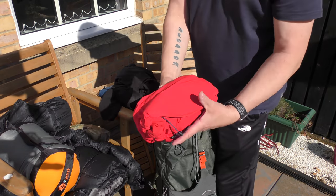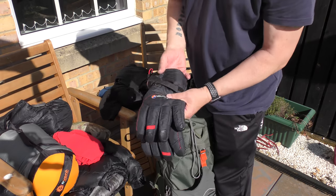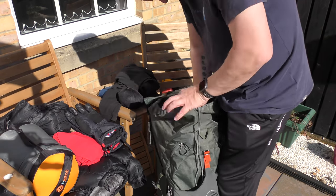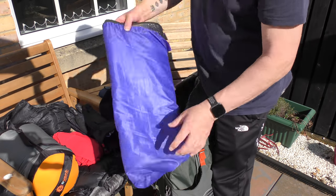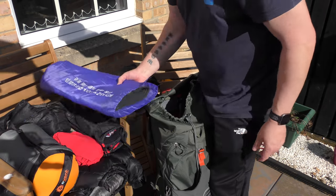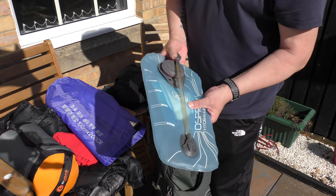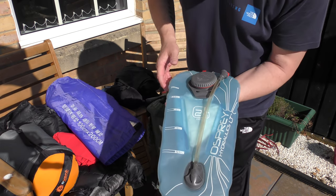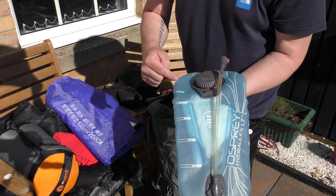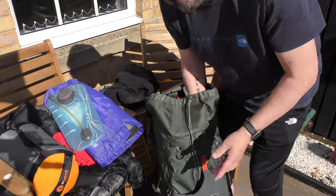Waterproof coat — depending on the weather forecast. Gloves — these extreme gloves if it's going to be cold. Foil mat, double-sided — that's for the bigger tent. And the bladder — normally keep that in the freezer, kills the bugs. This is two and a half litres; depends where I'm going, I'll take a litre for drinking if there's a stream or lake, or two litres if there's not. So it varies in weight. That's it for the main compartment.